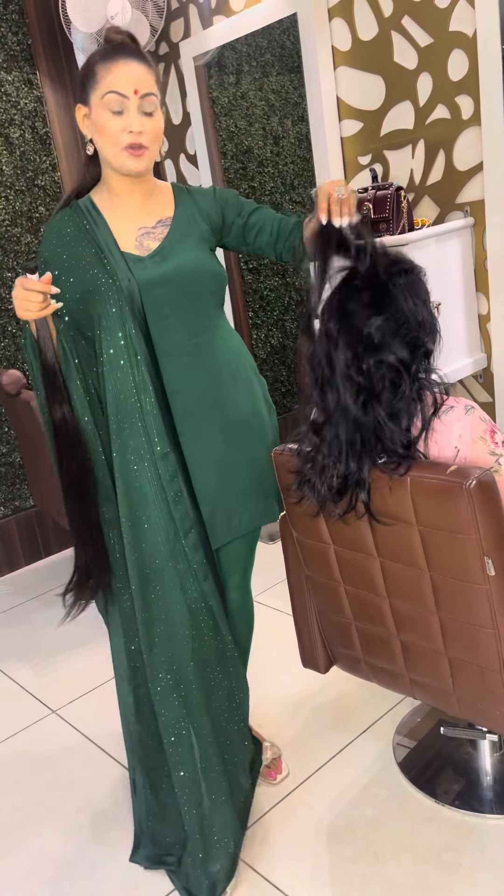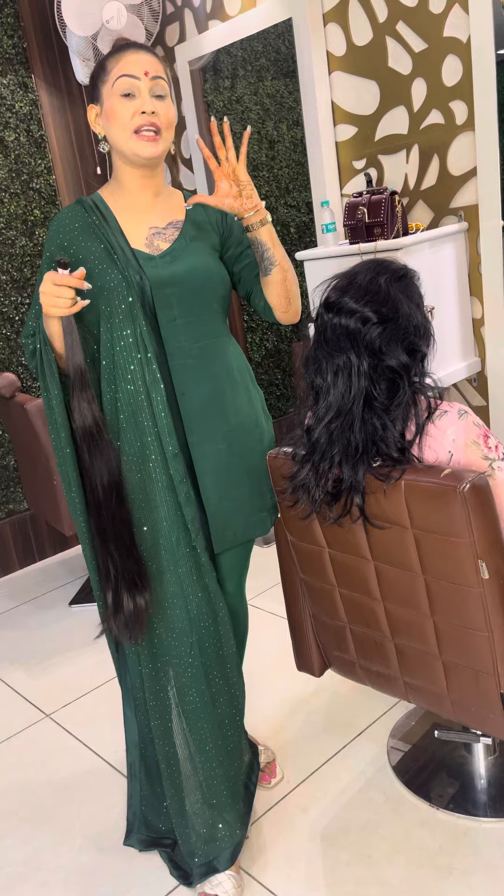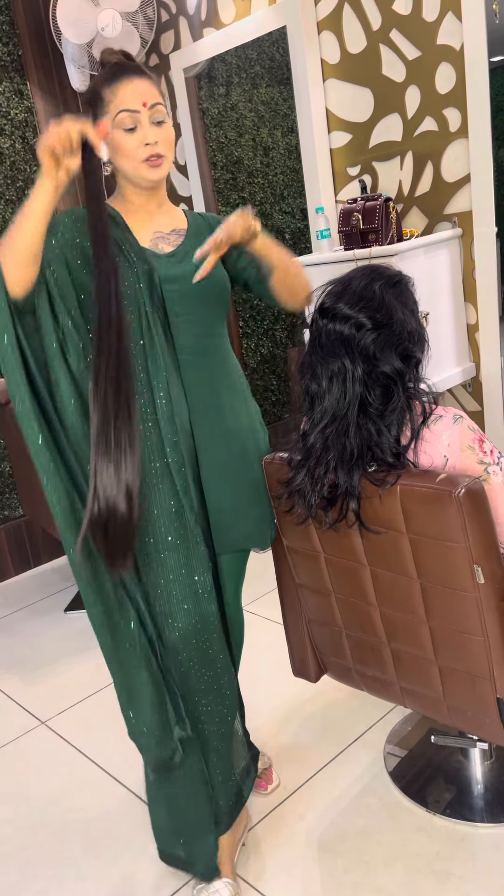First, I want to show my hair. I have very dry hair. So first, we will do it straight. Then we will take hair so you can see the quality of the hair.